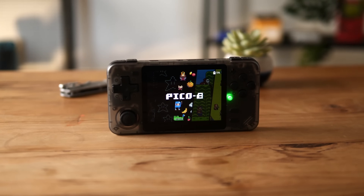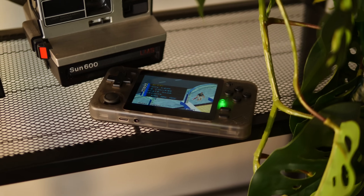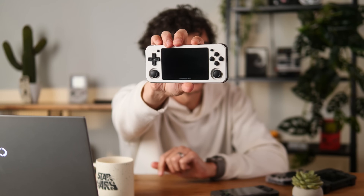Today we're talking about the Powerkitty RGB 10X. This has the RK3326 chipset in it, which is flipping old. This is the RG351P which is four years old now — check the launch date — it has the same chipset.